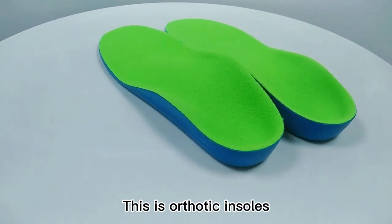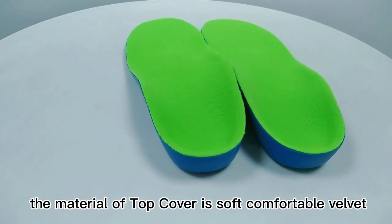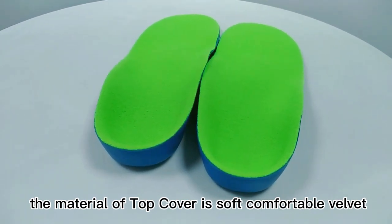This is orthotic inserts. The material of the top cover is soft and comfortable.